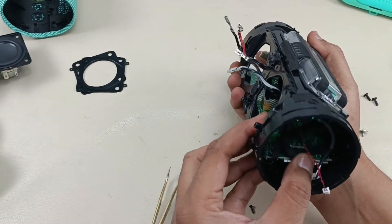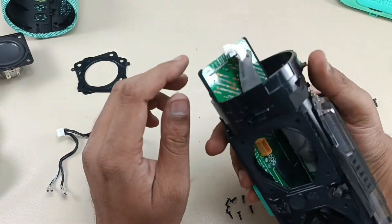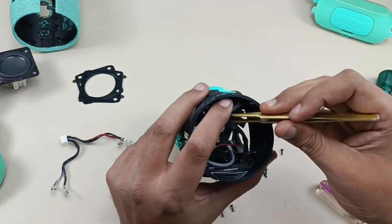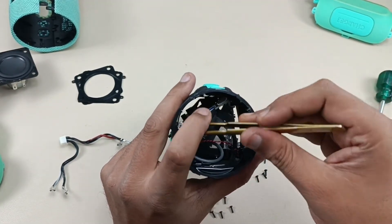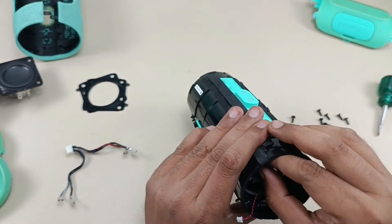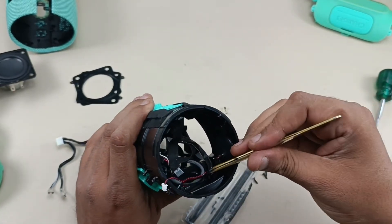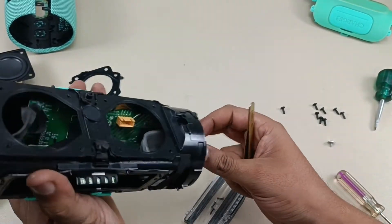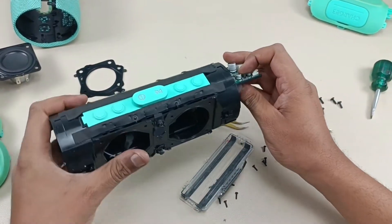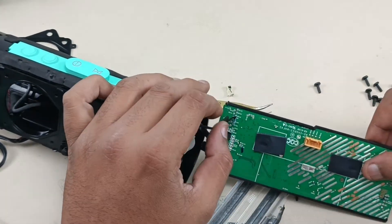So now I'm going to slide out this motherboard like this. This is the speaker cable I'm taking out. There is one more flex cable here — to take that out we have to take out this cable like this, and just by removing this clip it will come out. Yes, there is one antenna here connected — we have to take that out as well. I have taken out this antenna from this side because from the opposite side it is difficult. So now let's slide it out.